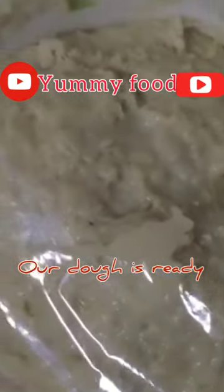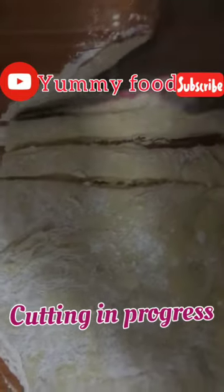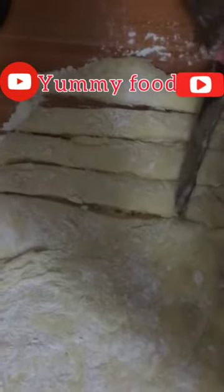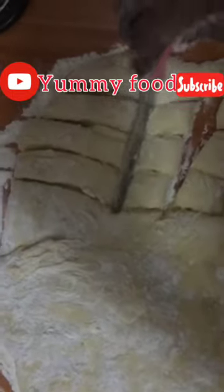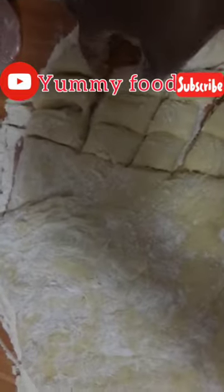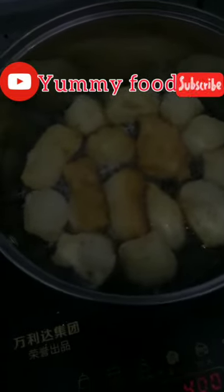Our dough is ready. This is how I'm going to cut mine — like this, like this. As you can hear, the oil is warming in the kitchen. I'm shaping them like this — this is a nice shape, you see. This is how they look.